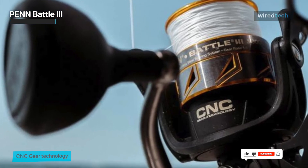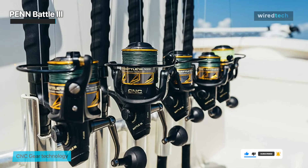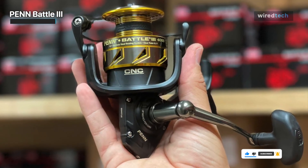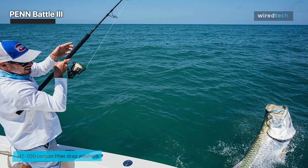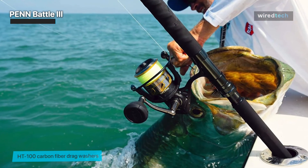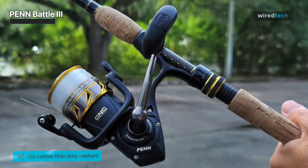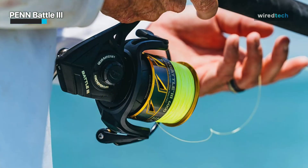With sizes ranging from 1,000 to 10,000, the Battle 3 series has a model for every angler at an incredible price. It still makes that fantastic drag screaming sound when you have a big fish on, and its HT100 carbon fiber drag system is well sealed to keep salt water out. The spool has rubber bands around the arbor to make it braid ready, as well as markers underneath to indicate how much line is still on it.